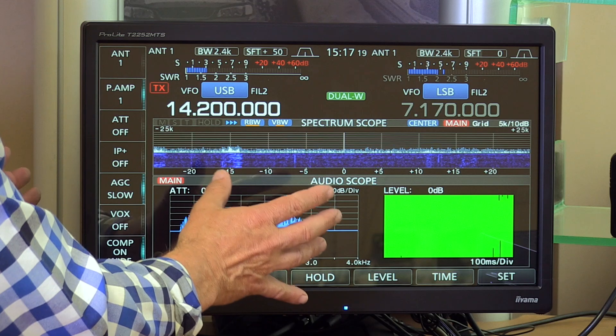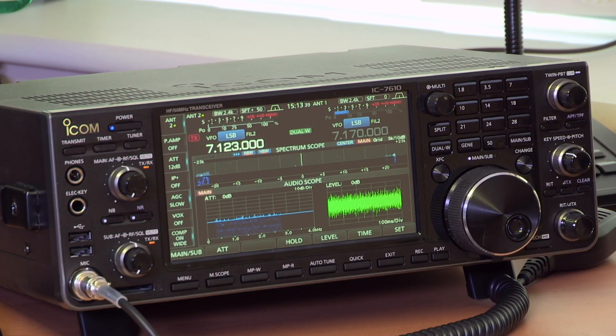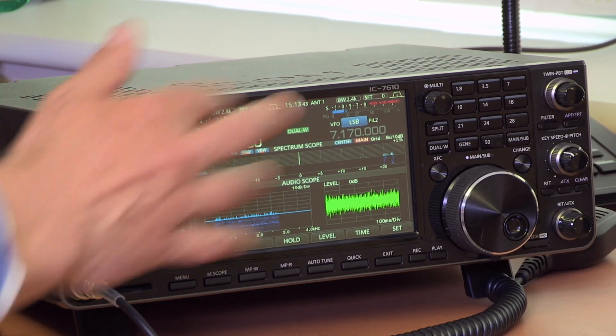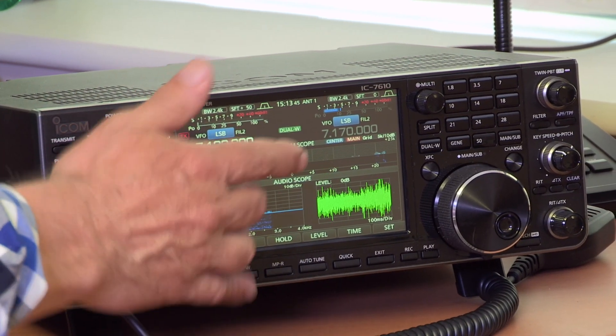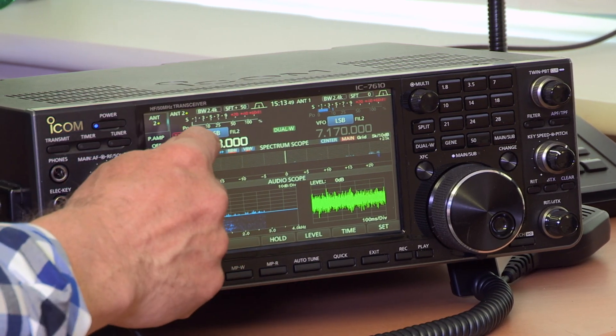Without the external monitor connected, the radio's own built-in touchscreen is very impressive. It's a 7-inch TFT touch screen, and you can do a lot of the operation directly on it — touch things here and things happen. It makes it very easy to use, just like the IC-7300.